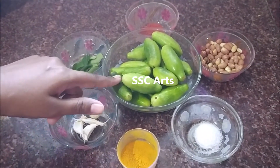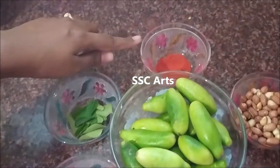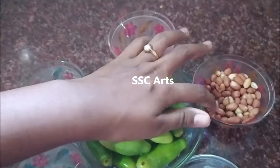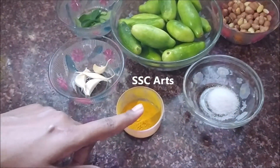The ingredients are: two strings of curry leaves, about four to five garlic cloves, red chili powder as per your taste, half cup of peanuts, salt as per your taste, and three pinches of turmeric.